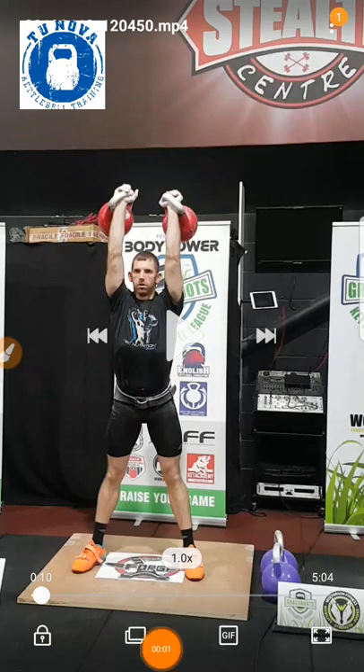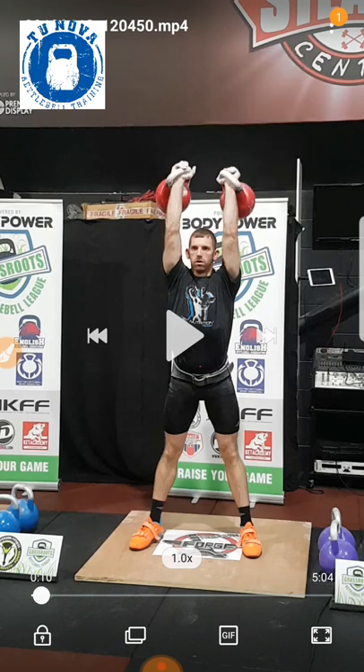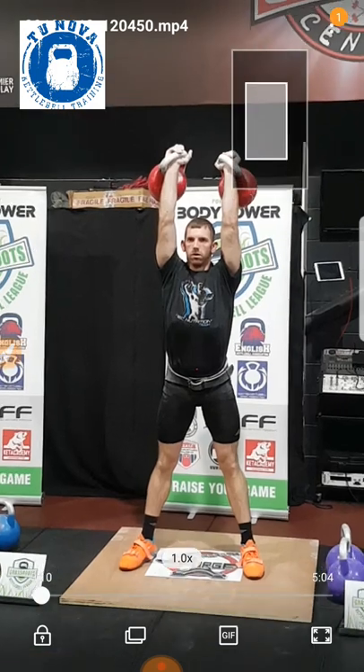Hey guys, hope you're well. As promised, I'm going to do a review of yesterday's jerk set. I like to dissect my videos probably a bit too much, but I also want to get you guys involved. I had some great comments on the original video that I uploaded into the kettlebell community — loads of different points, which is fantastic because I'm getting to see my sets from loads of different people's eyes. Thanks very much for commenting.